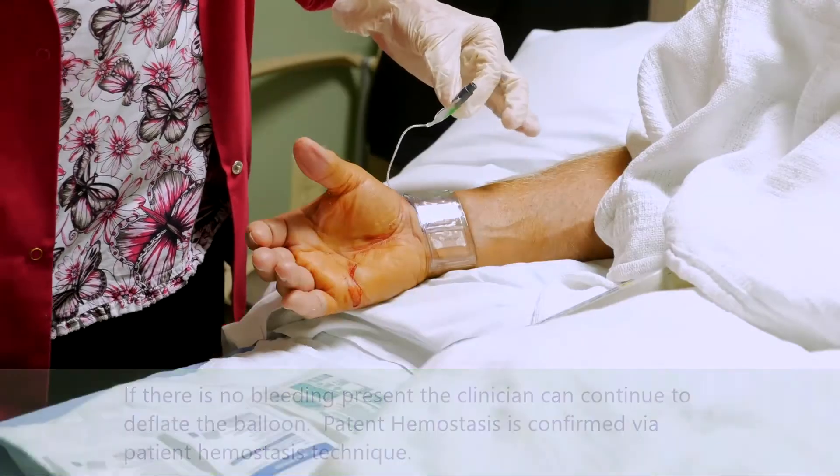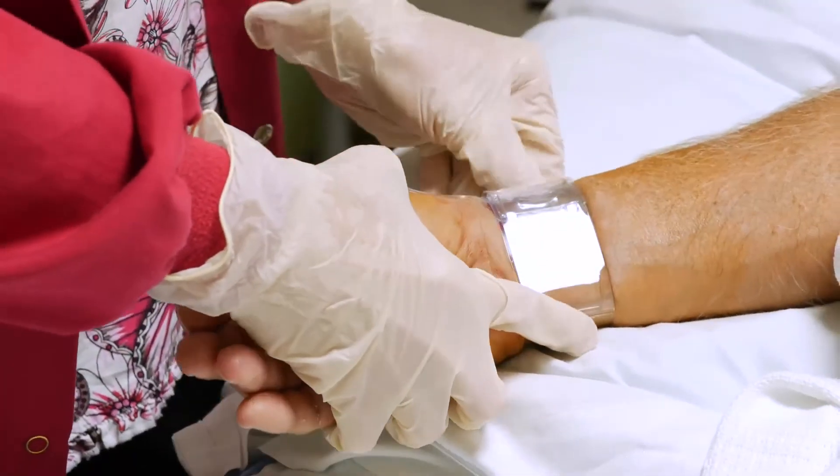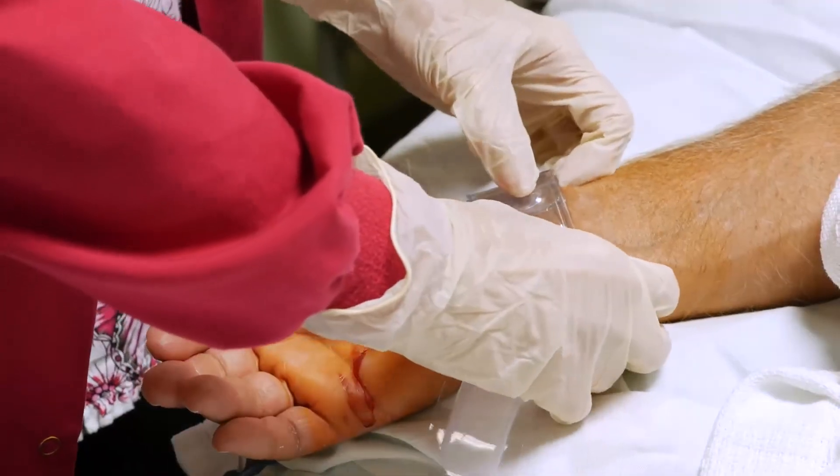Now the air has been completely removed from the band and bleeding has stopped. We can unfasten the Velcro band, slowly remove the TR band by lifting toward the palm of the hand, and lastly apply a sterile dressing.